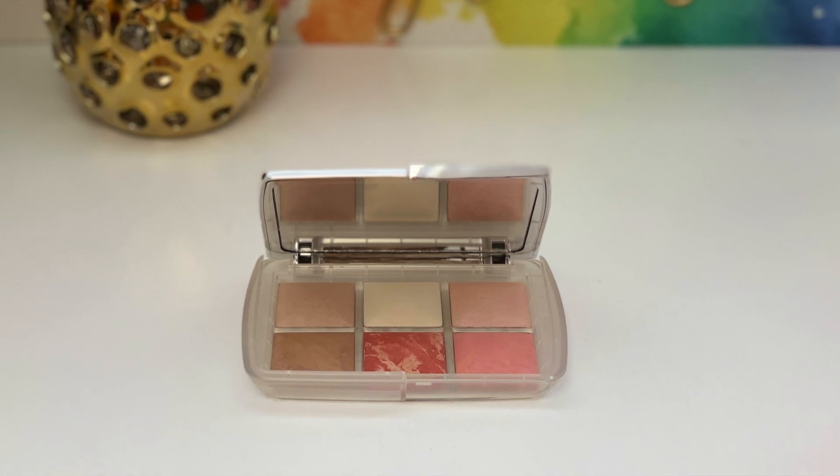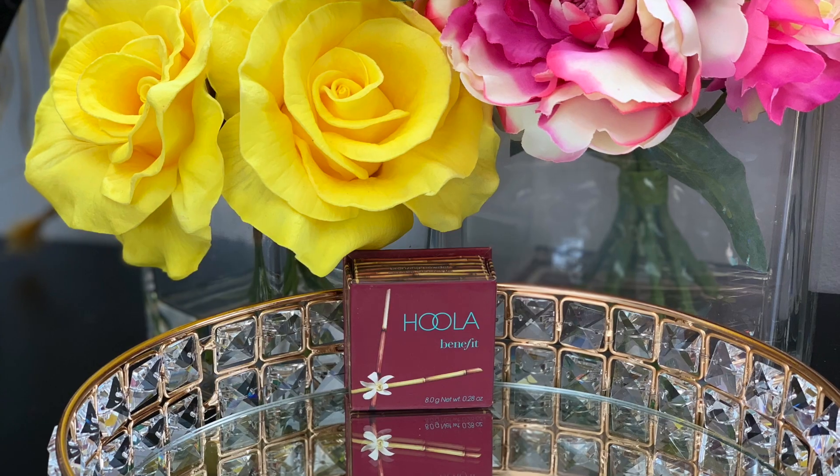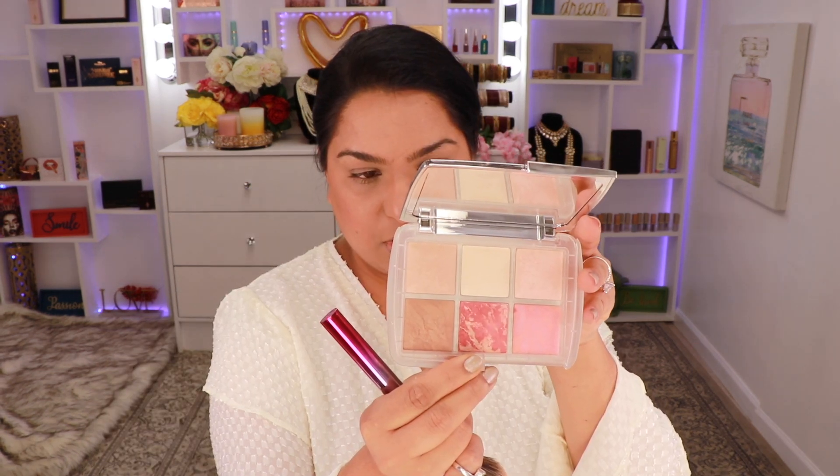Now I'm going to take this fluffy brush from BH Cosmetics and go into the Ghost Ambient Palette from Hourglass. I'm going to mix the top three shades together and very lightly take this all over my face. Next I'm going into my Hula Bronzer from Benefit and take that a little bit over my contour. From the same palette I'm going to pick up the blush shade, apply it right above my contour and take it almost to my brow bone — I love how this blush has a little bit of sheen, it looks really nice on the skin.